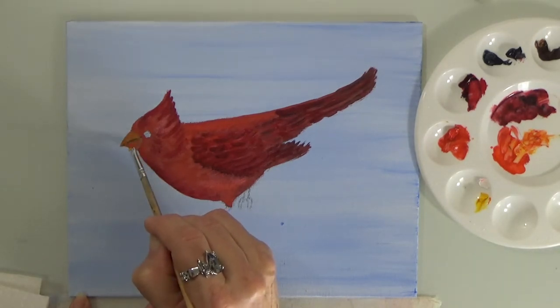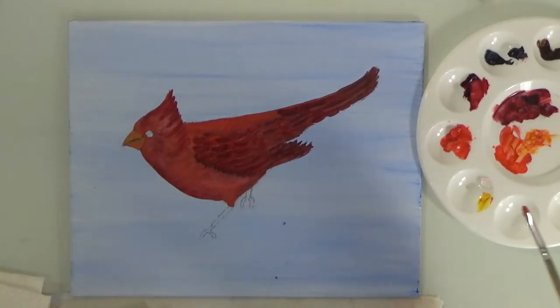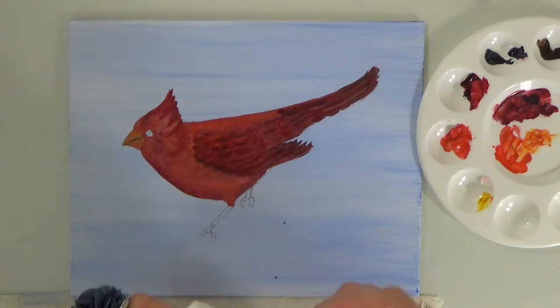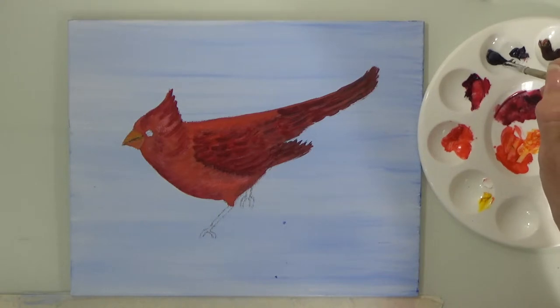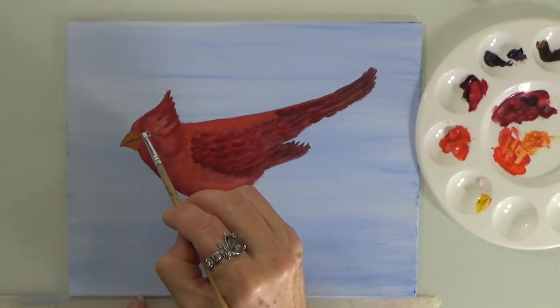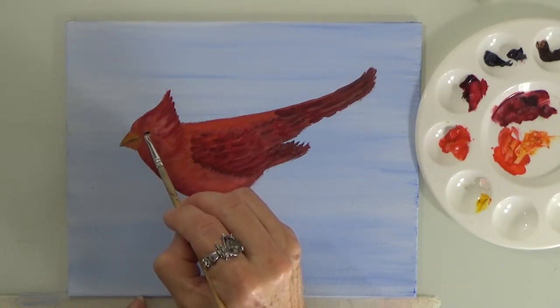If you want to make sure they display it on the wall, frame it for them — it's easy because it's a standard size 8 by 10. Give it to them in a frame ready to hang so they hang it up as soon as you give it to them. Beautiful gift.